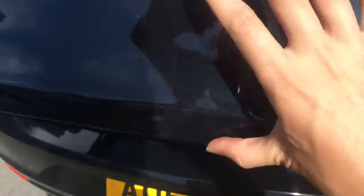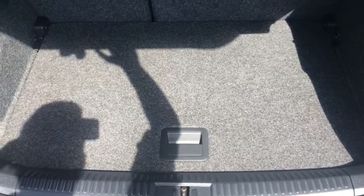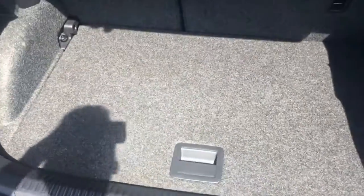I come round to the boot, just open that up, have a little look at the space situation in here. Now what they've done is they've put the boot floor quite level with the back of the car. So if you are sliding in heavy objects, it makes your life a hell of a lot easier.